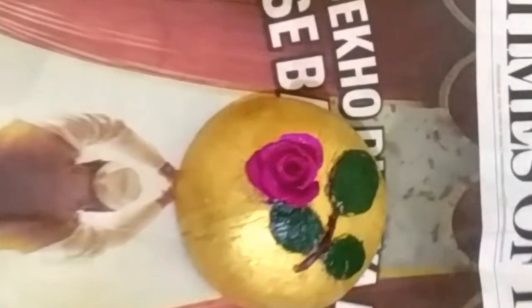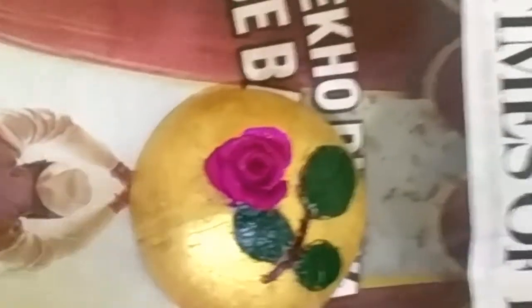After it is finished, you can keep this on papers and it is a beautiful paperweight — the best out of waste from coconut shell.